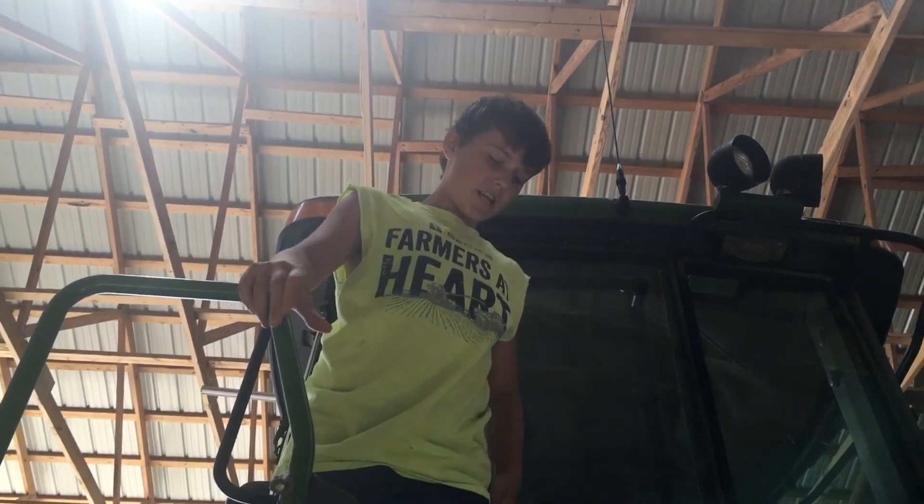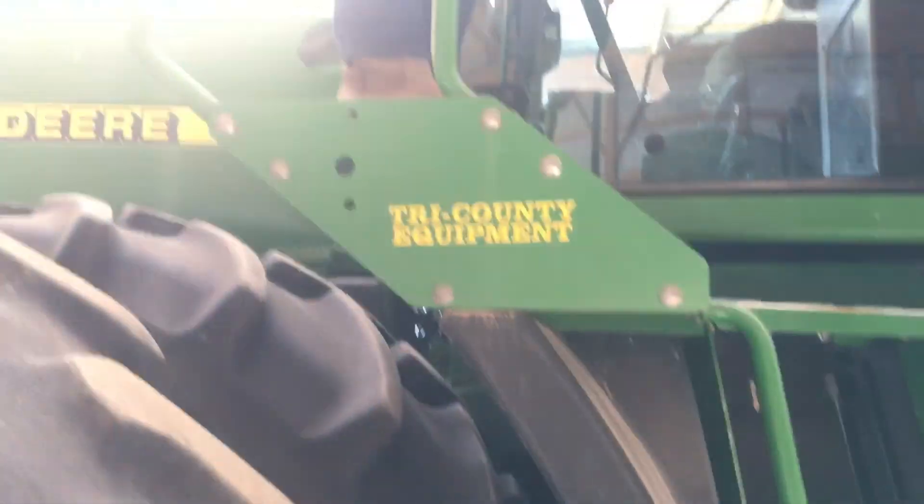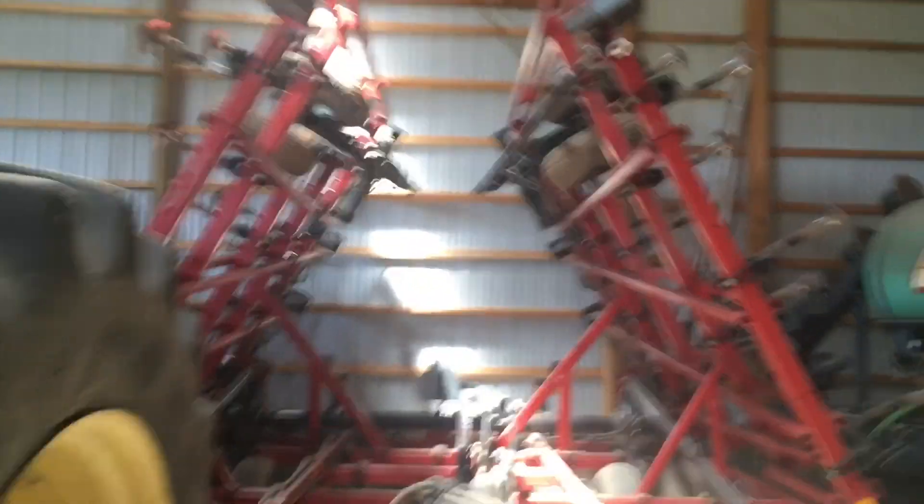This is a 9200 — you guys saw me working ground with this one. It just works the ground and gets the soil ready. That's the fuel cultivator over there. We hook the fuel cultivator to the 9200 sometimes.